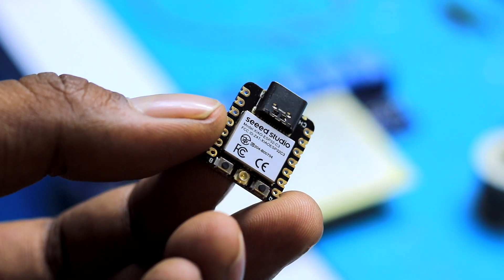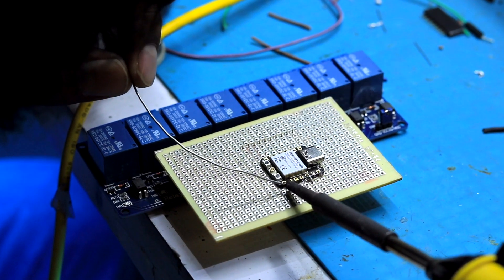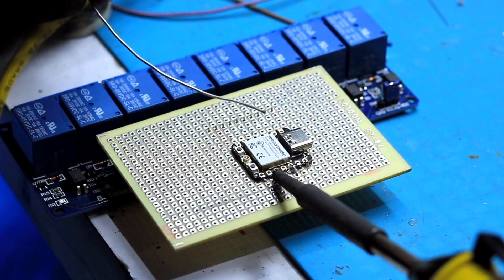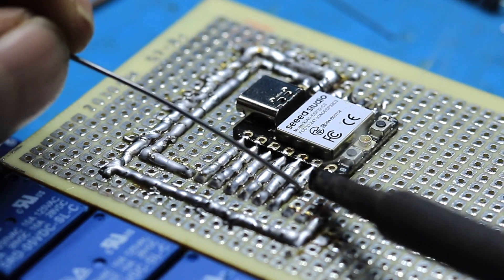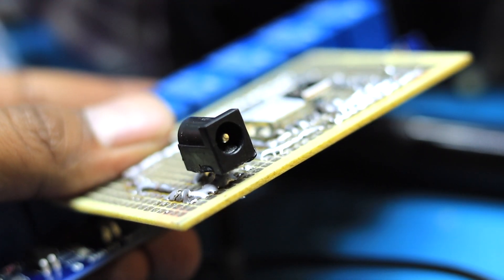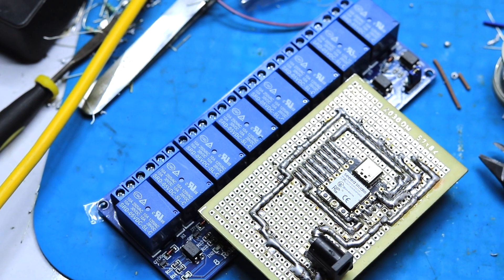I chose the Xiaomi ESP32-C3 board because it's very small in size, plus the design of the board is so flexible that I can solder this board onto a general-purpose PCB with the help of the SMD pads without any headers. I started making the connections between the Xiaomi C3 board and the relay module according to the connection diagram. After all the connections, I added a DC power jack so that I can give power directly with a 5-volt adapter. That's the complete hardware.